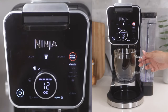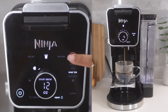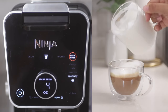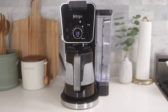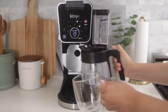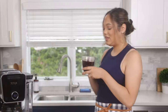I'm feeling classic today, but for a bolder flavor you can choose the rich setting. For an iced coffee, select the over ice setting, or choose a single serve specialty brew for a concentrated blend that pairs perfectly with frothed milk to create a coffee house style drink right at home. Once your coffee has completed brewing, the keep warm function will default on, keeping your coffee hot for up to four hours.